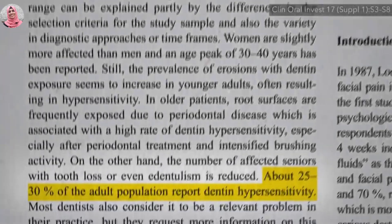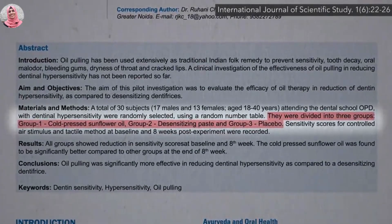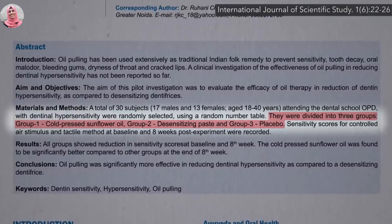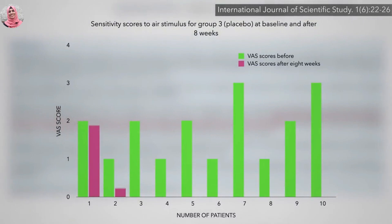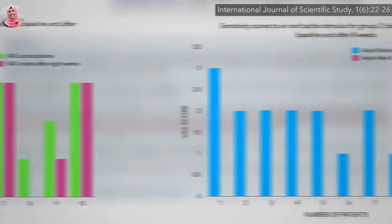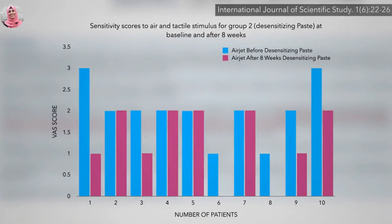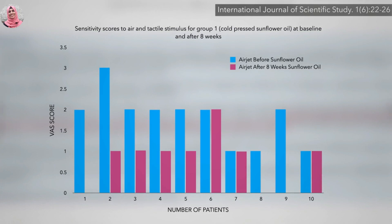Dentine hypersensitivity — the oil pulling is correct. The government has a result equal to oil pulling. The sunflower oil: the risk factors can be affected by the sensitivity.